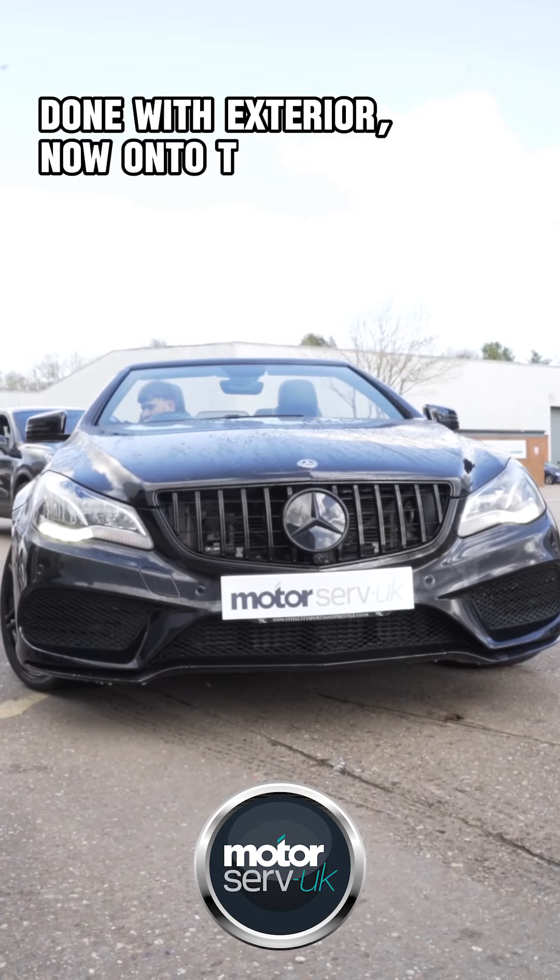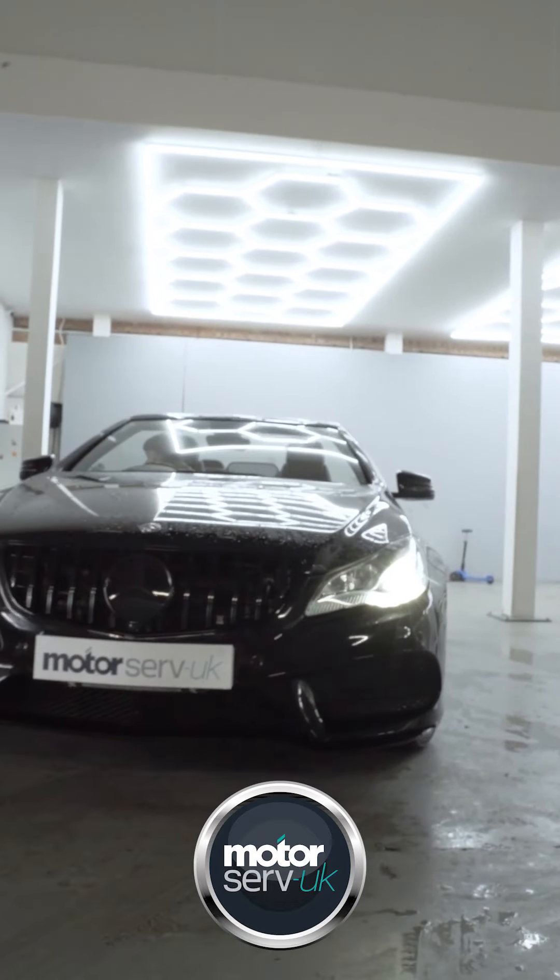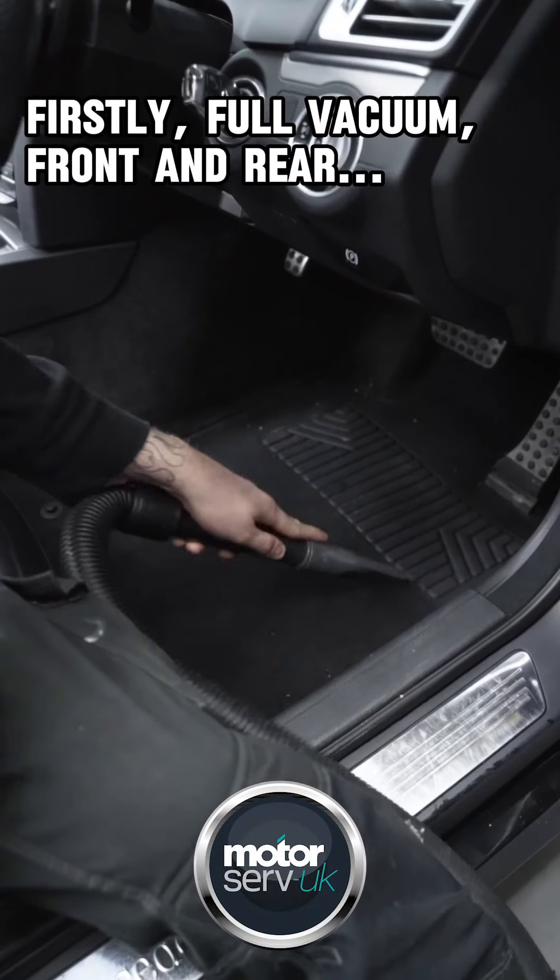Done with exterior, now on to the inside. First, a full vacuum, front and rear.